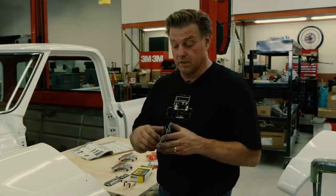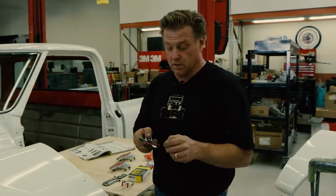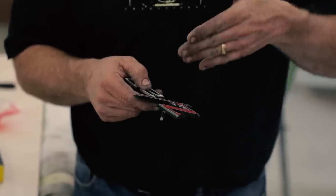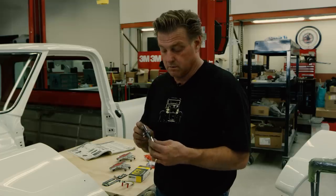First thing I'm going to do is cut off the stands on the back of the emblem, cut those, and grind them flat. Then I'm going to put this on the bandsaw and cut it a little larger than what I need. When I fit the C into there, I'll just do that with a little file and hand fit the two pieces together. Let's go cut this.